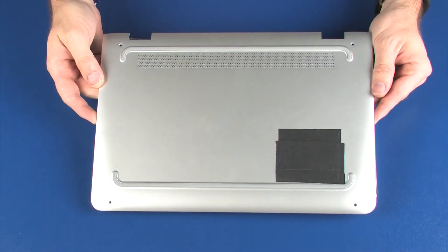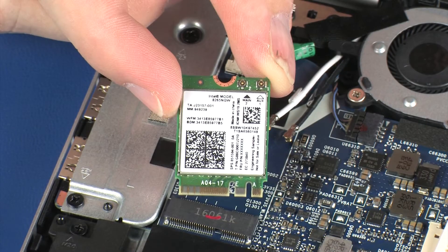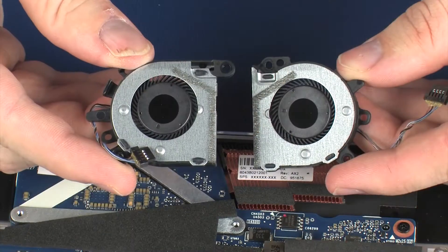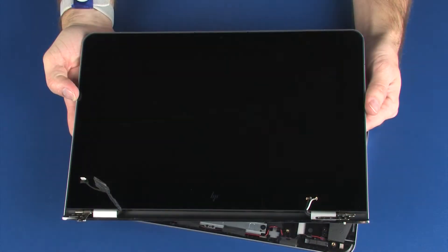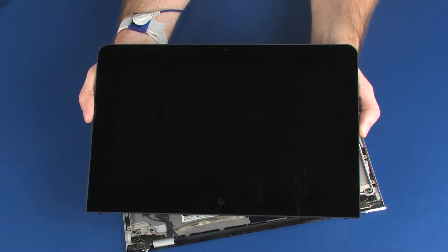Before you begin, remove the base enclosure, battery, wireless LAN module, fans, display panel assembly, and display panel.